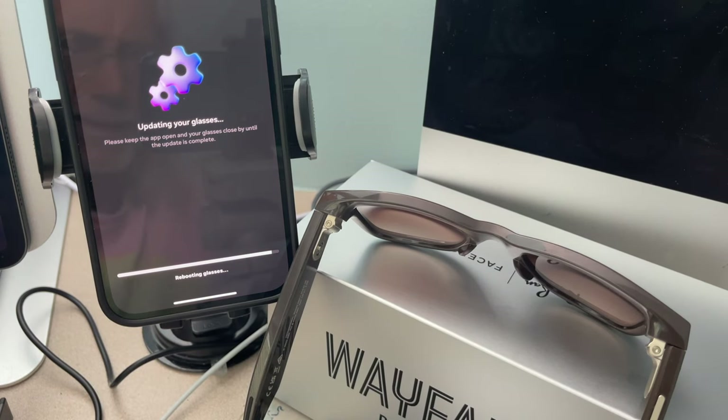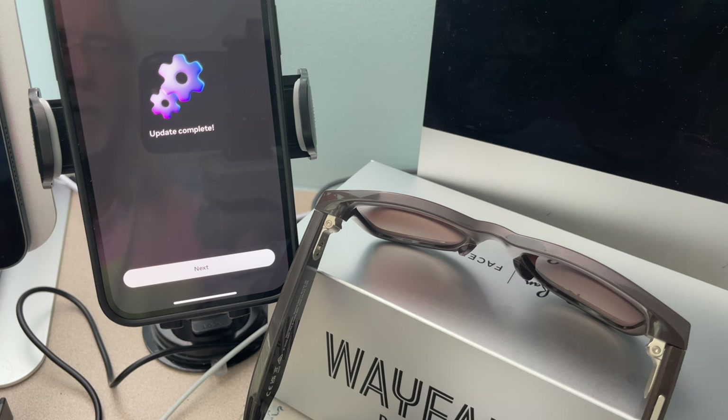There's no telling how long the reboot takes, but you can see battery is about 90 percent. It actually spoke to me and said 'battery is about 90 percent.' Interesting — let's hit Next.